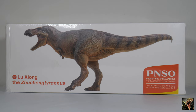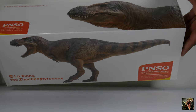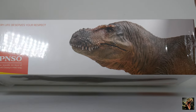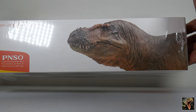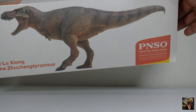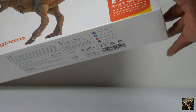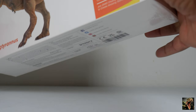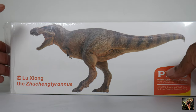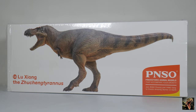What you see here is the box of Lu Zhong the Zhuchengtyrannus. He has a closed-mouth version of the artwork up there, and on the other side it's the same thing. Down below he's got legalese, and there's more of the same thing on the other side. So that's what we have there — enough about the box.